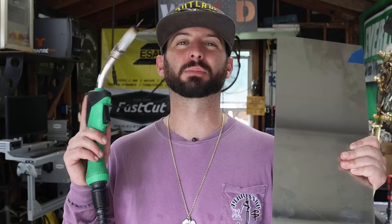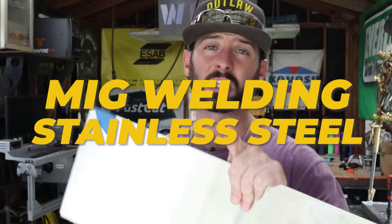Thanks for tuning in everyone. Today's episode is all about MIG welding stainless steel and the things that you need to consider when you try to pick up this process. If you find this video helpful or interesting, please follow, like, subscribe — do all the things that help us out so we can keep creating this content.